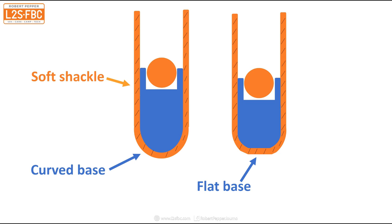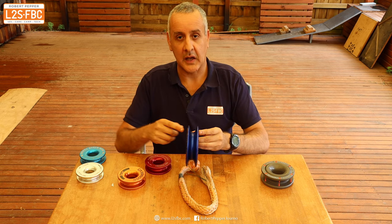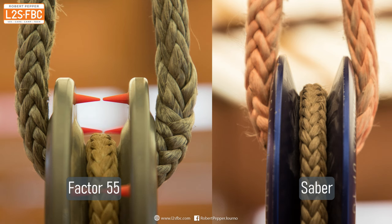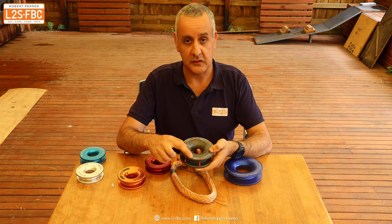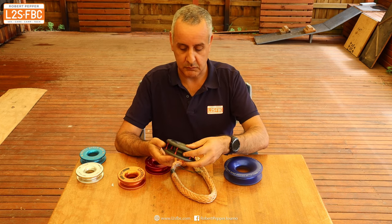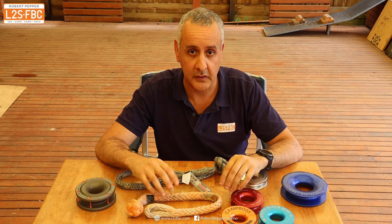The Saber is thicker with a continuous curve, so it supports the soft shackle better. The Factor 55 is even better — a little wider than the Saber with a fantastic smooth radius, and it bevels down at the top so the soft shackle doesn't touch the outer area where the markings and retention teeth are. I think Factor 55 has done the best job of making their design soft shackle friendly.